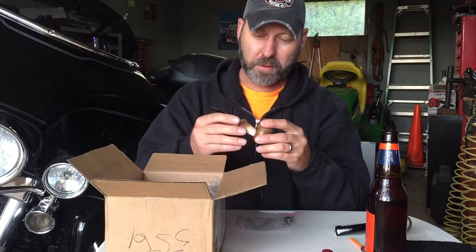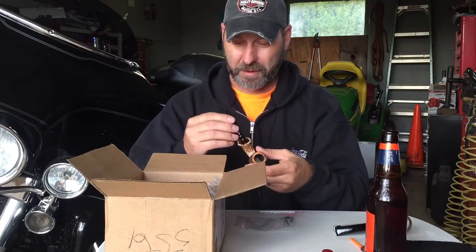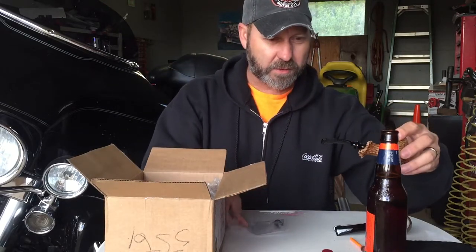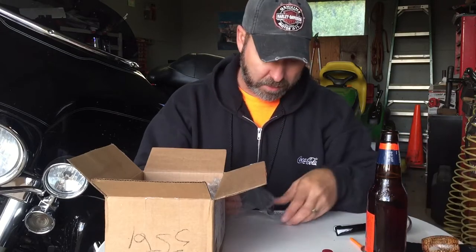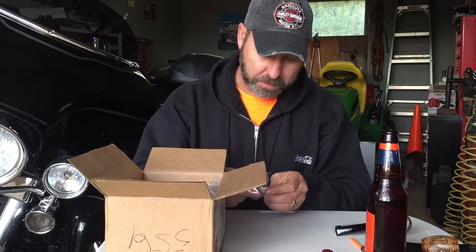And probably what's a better time to do that than tomorrow for Cobb Tuesday? So stay tuned for another video. But anyways, that was in there. I got two of them because I wasn't sure what size, so I got both sizes. That one seems to fit pretty good. There's a small one too.